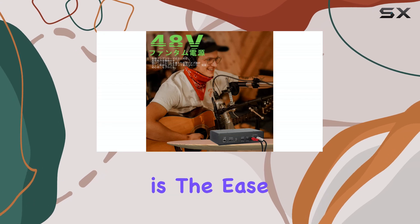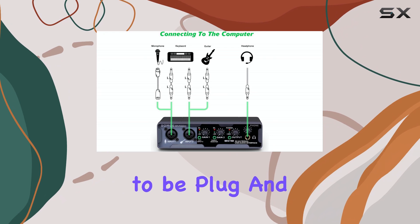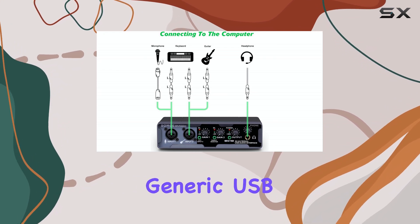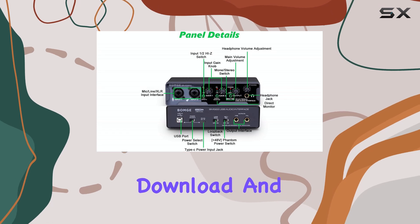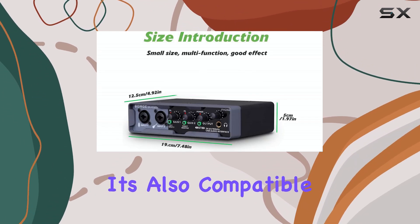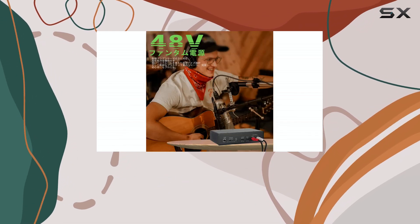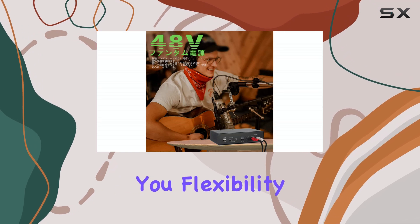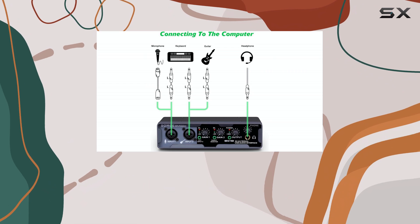One of the big selling points is the ease of use. The BMG-22 is designed to be plug and play. It uses generic USB drivers for both Windows and Mac, so you don't need to download and install specific software just to get it working. It's also compatible with major recording software like Pro Tools, Ableton Live, Reaper, and others, giving you flexibility in your production workflow since the DAW isn't tied to the interface.